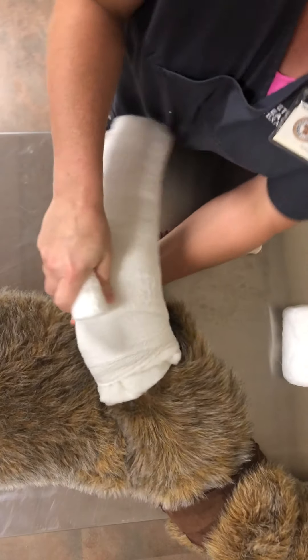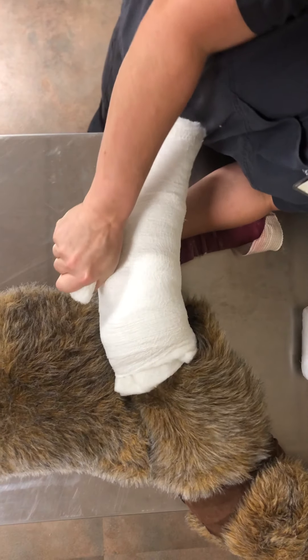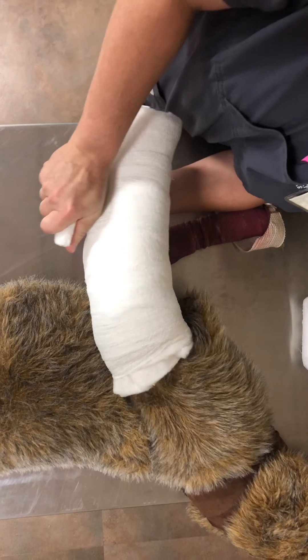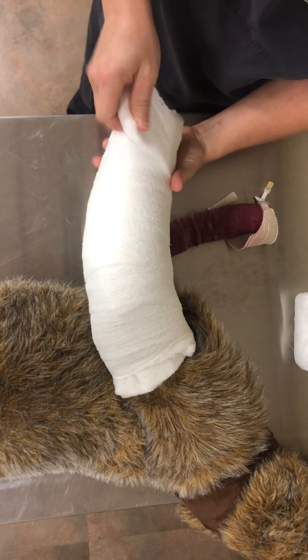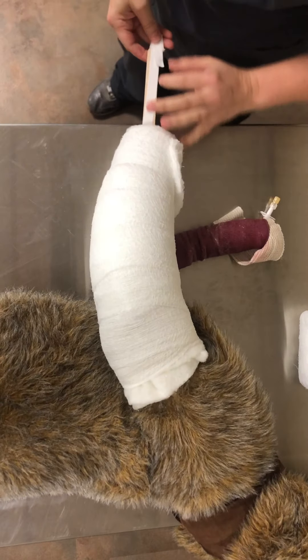I think we're doing pretty good here. Pull as tight as I can, all the way back down. I think we've got a pretty big bandage here.